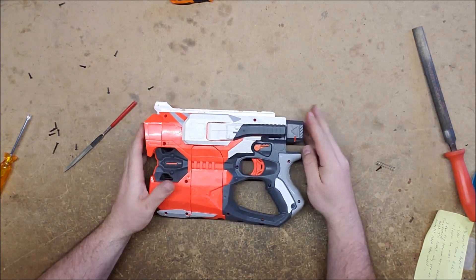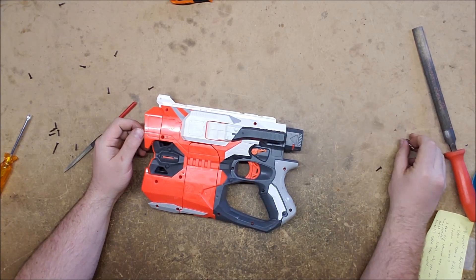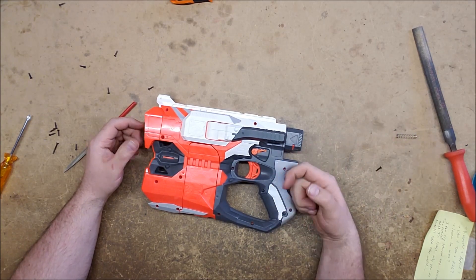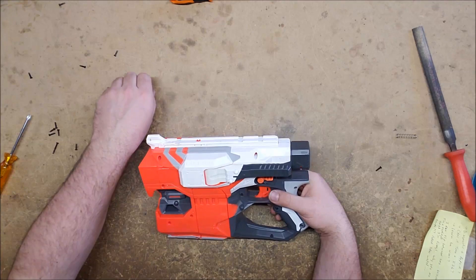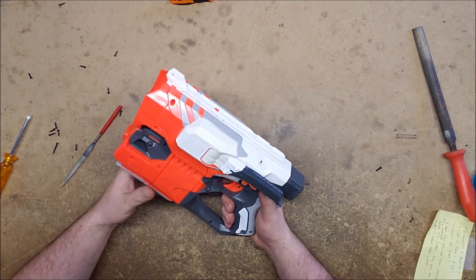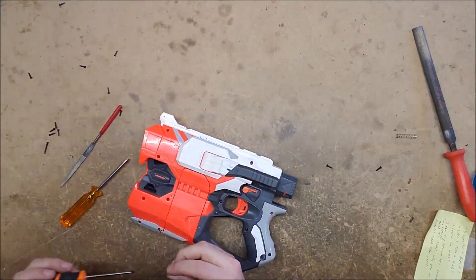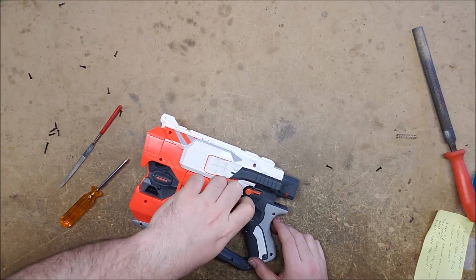I fixed it by taking out the trigger return compression spring. The trigger has two return springs: a tension spring and a compression spring behind it — that compression spring was apparently preventing it from getting enough draw. I still think the broken part wasn't supposed to be broken, and was probably damaged by somebody trying to fix it the wrong way. I'm going to put a couple of screws in it and hope I can figure out which ones go where.